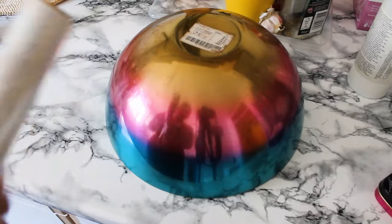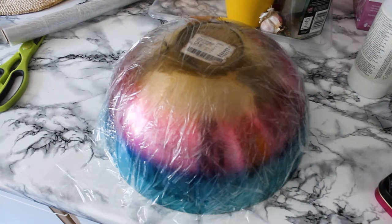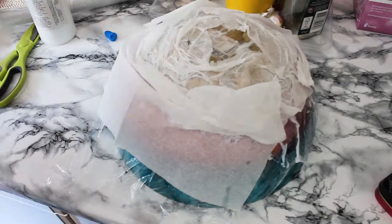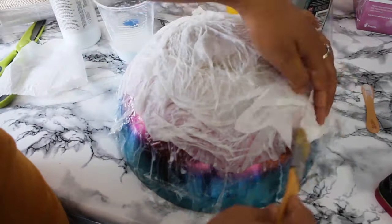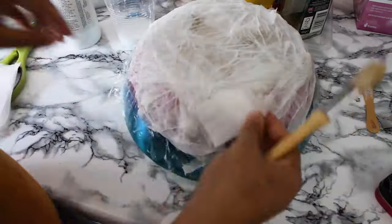First I took a bowl and covered it with a polythene roll. Then I mixed glue with water — the measurement is 3 to 1, three parts glue and one part water. I glued all the tissue papers on top of the bowl, making sure it was thick. I made six to seven layers of tissue paper and let it dry overnight.